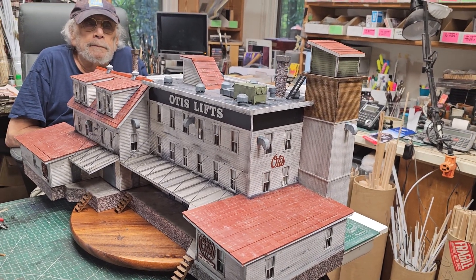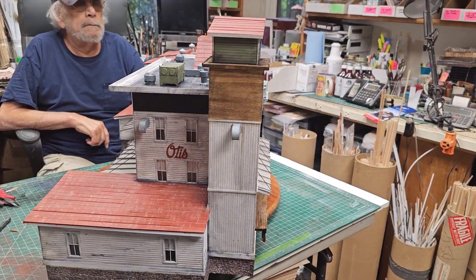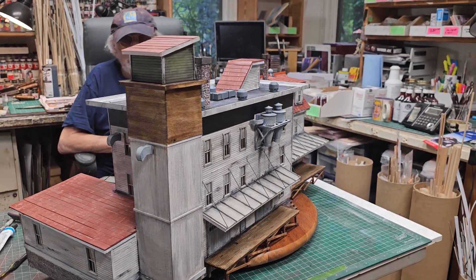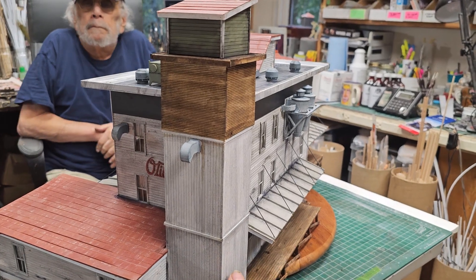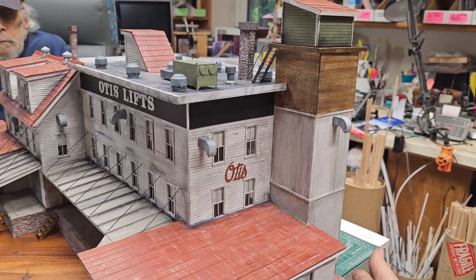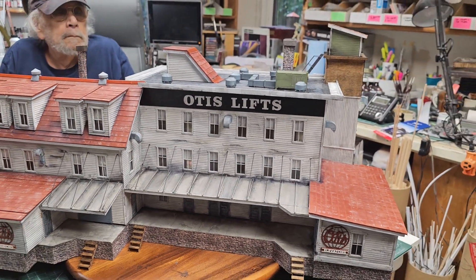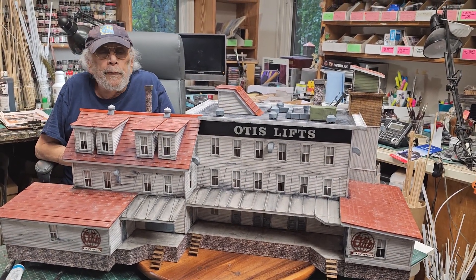If you want one of these custom built for you in HO, S, or O scale, contact me at alpug1 at verizon.net and we can talk about it. Howard, I really appreciate it. This is one of my favorites — I love all the buildings, but this one really is one of my very favorites. It's just a big, amazing looking structure. Thanks so much, Howard.